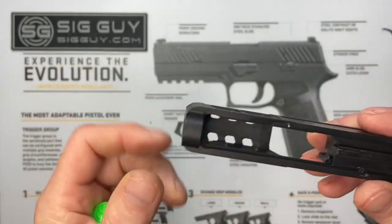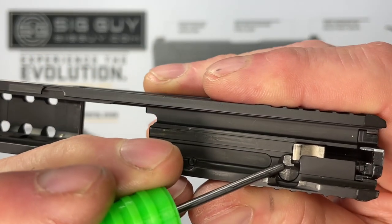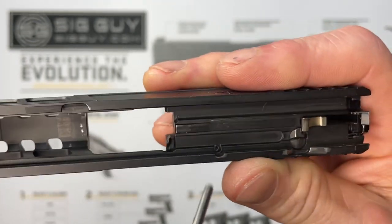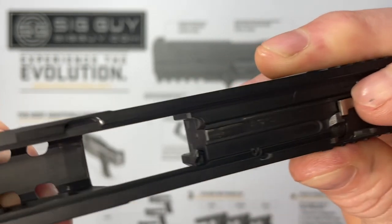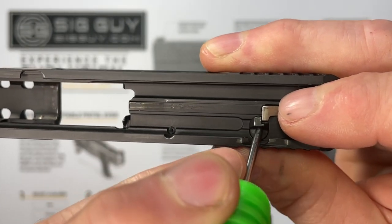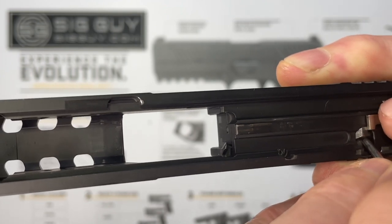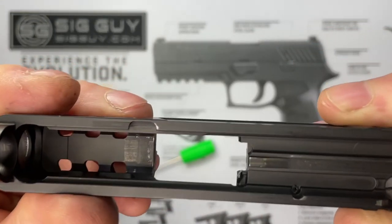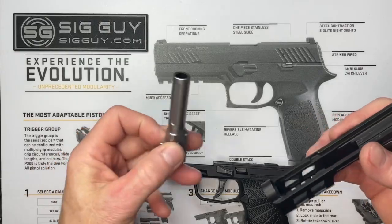I'm a big fan of doing a functions check after reassembling. This safety prevents the striker from going far enough forward to contact your primer. Right now if we push, the striker safety is blocking it from going forward — you can't see the pin coming out through the front hole. If we depress the safety, the striker can go further forward and you can see the pin coming out. Make sure that works properly, that it retracts and that it blocks forward movement when not depressed.